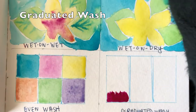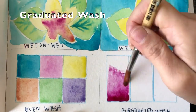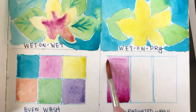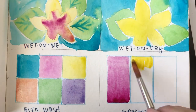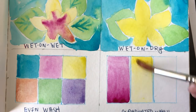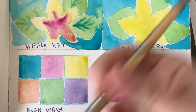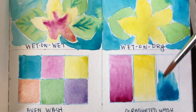Graduated wash is about making value with your paint. This is another tricky one, so you're going to want to practice it a few times. Start applying your color on the paper, then slowly drag your paintbrush in the direction where you want it to lighten up in value. Little by little, as you progress down your paper, the color will start to fade and become lighter. You may need additional water, so add water a little bit at a time — if you add too much it just gets out of control.